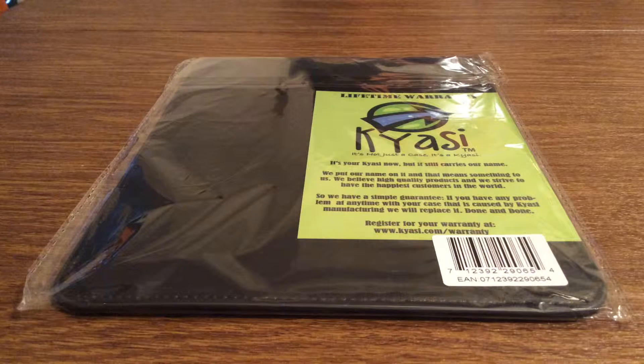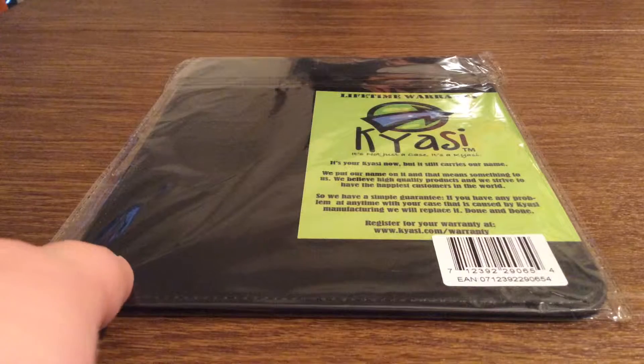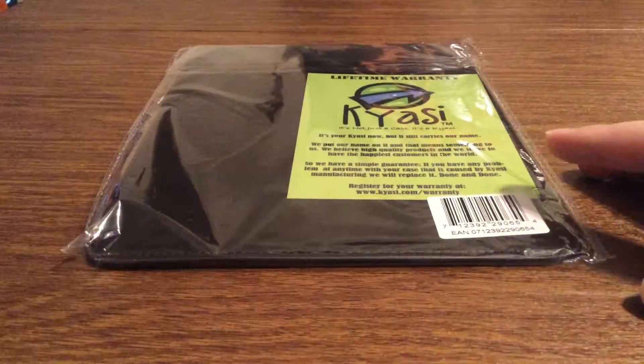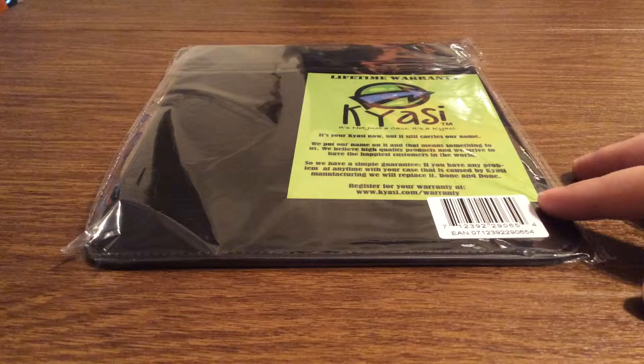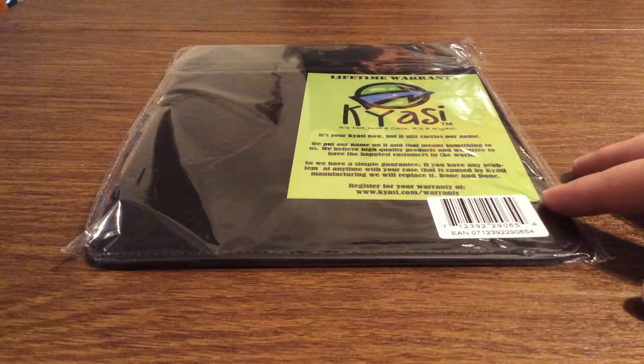This is their Authentic Touch Hide Tote, made out of real authentic leather. It features an envelope style design, and it can come in two colors: saddle brown or black. The one they sent me is their black one. If you pick this up on Amazon, they retail for $15.77. I'll leave the link in the description down below so you can pick one of these up.